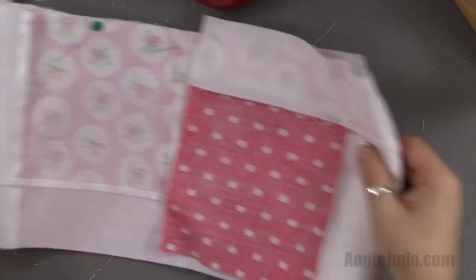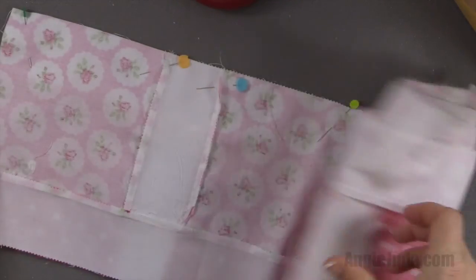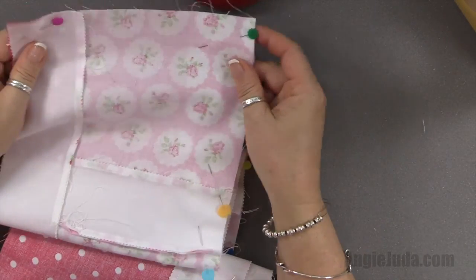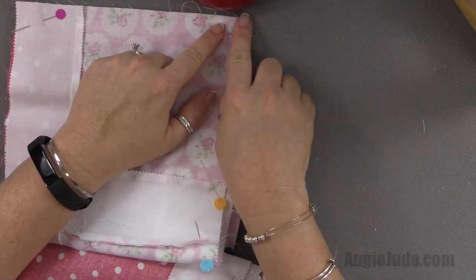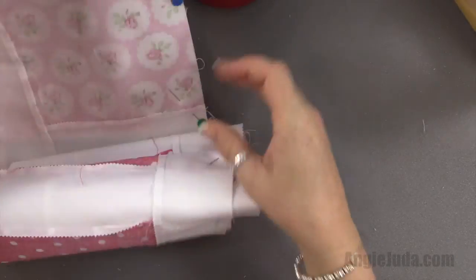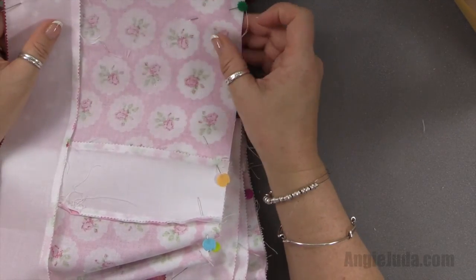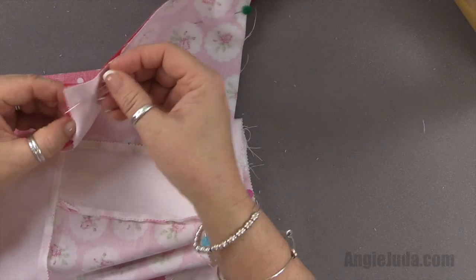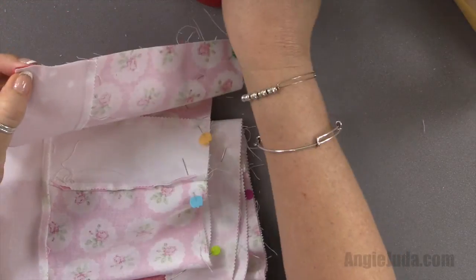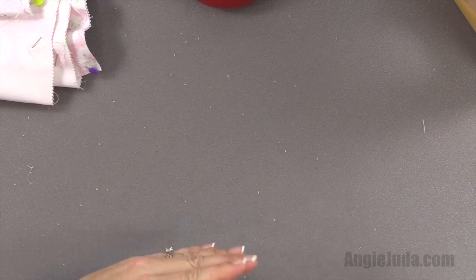At this point of the quilt you already know how to sew a quarter-inch seam, so we're going to go to the sewing machine and sew a quarter-inch seam all the way down the right side to the very end. I do backstitch even though some people tell me I don't have to. When you're done, you'll have rows one and two connected.